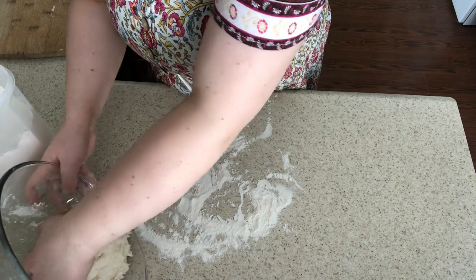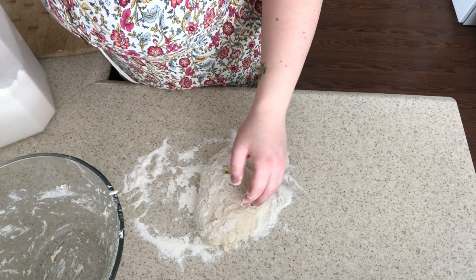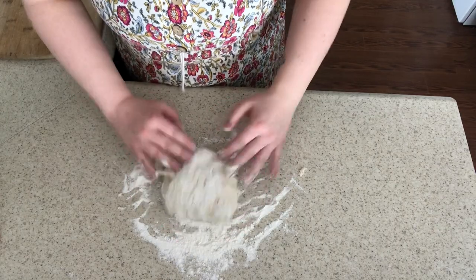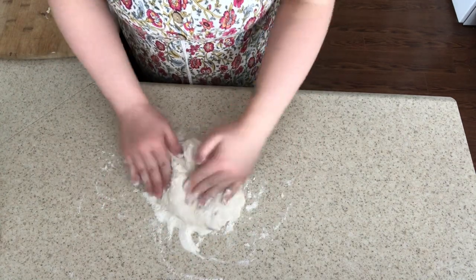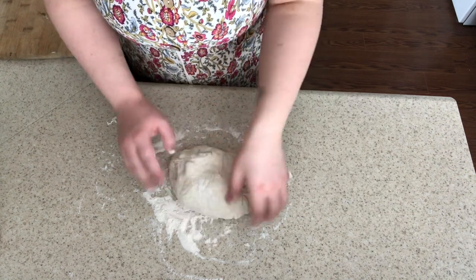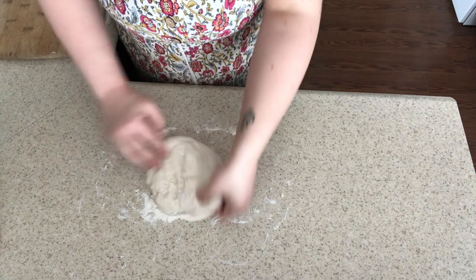We're going to get our dough out here. This is a really nice amount of dough to start off with. We are going to knead this for about 10 minutes — it's 12:35 right now, so I'll knead until 12:45. Because it's a smaller amount of dough, I might get away with 8 minutes. We'll see.